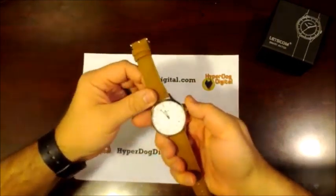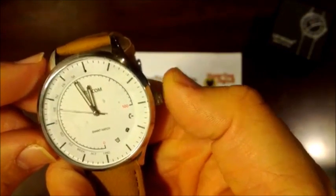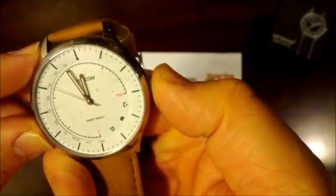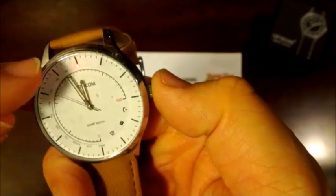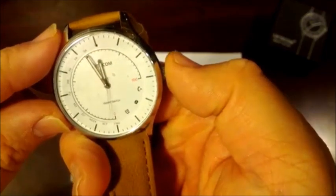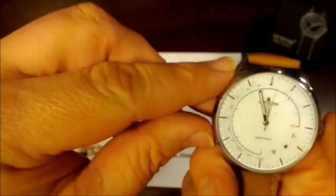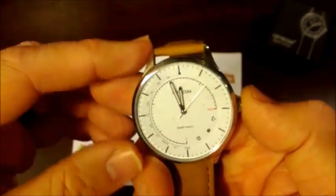You get to those features by pushing the crown one time — you'll see it's showing that you're connected. Push it a second time and it moves down to the find function. The find function will actually tell you where your phone is and play a tone so you can locate it.